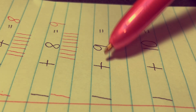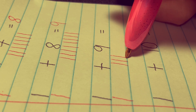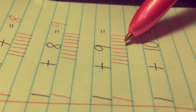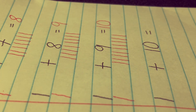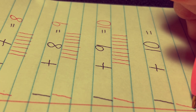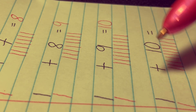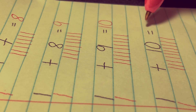Next, 1 plus 9 equals. Let's draw one stick and let's draw nine sticks: 1, 2, 3, 4, 5, 6, 7, 8, and 9. Let's count everything together: 1, 2, 3, 4, 5, 6, 7, 8, 9, 10. 1 plus 10 equals. Let's draw one stick and ten sticks: 1 through 10. Count everything together: 1, 2, 3, 4, 5, 6, 7, 8, 9, 10, 11. The answer is 11.